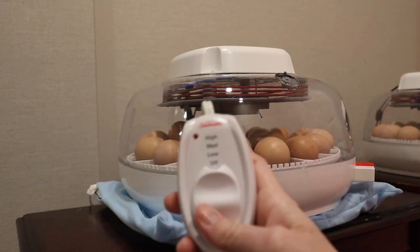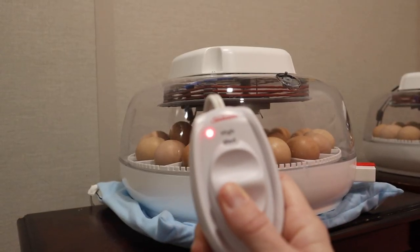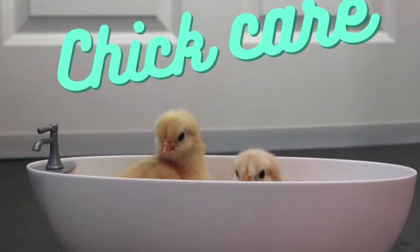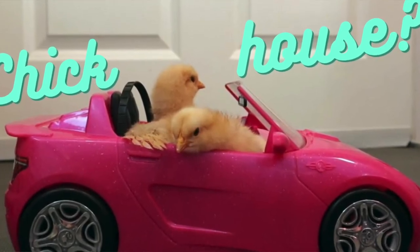If you're interested in hatching chicks, I've got some great videos about hatching chicks in your incubator, how to set up your incubator, my incubator recommendations, brooder setups, chick houses — lots and lots of videos. Be sure to check those out.